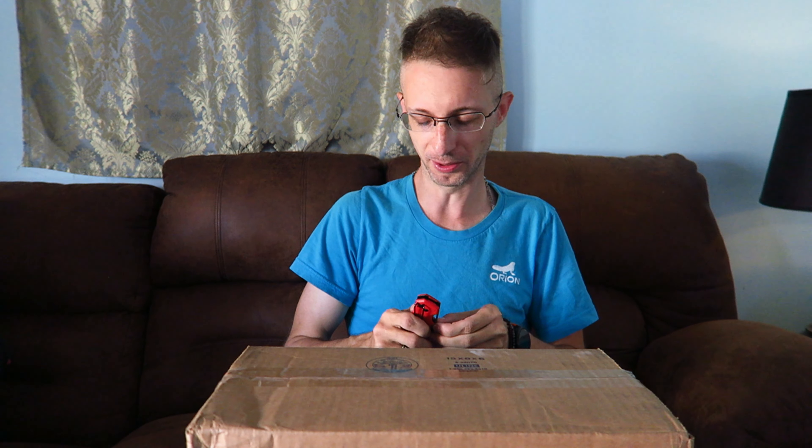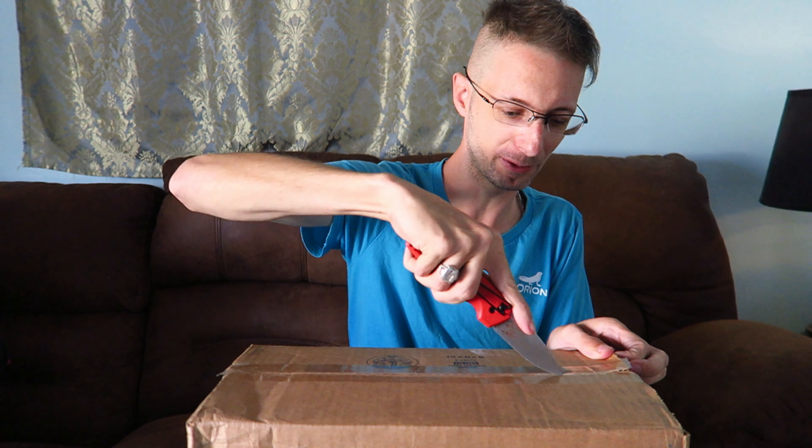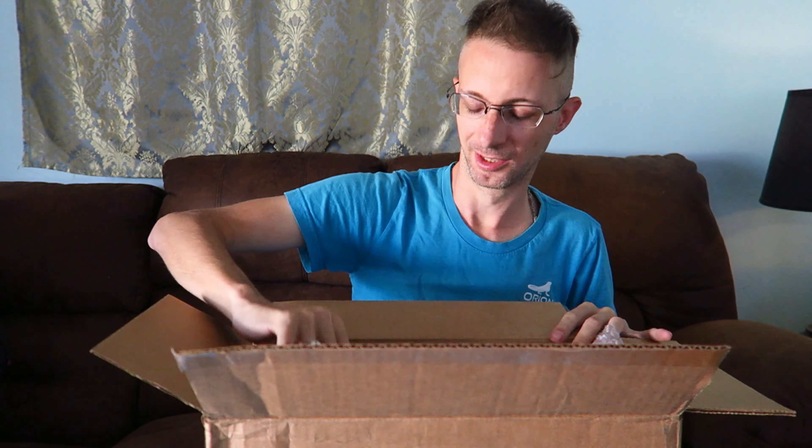Right here is the box that they shipped it to me in, so we're going to go right from the start opening it up, how it comes to you. Hopefully I don't cut myself on this knife — I've already had to get stitches on my thumb for one of these things. So, what do you get in the box? It's got a little bubble wrap in there.